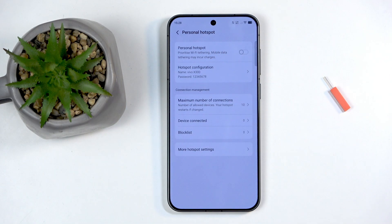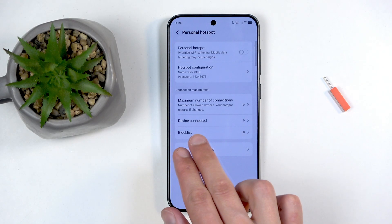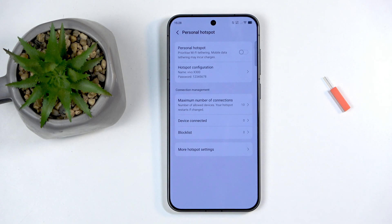When devices are connected, they will show up in the connected devices list. There's also a blacklist feature where you can block specific devices from connecting — so if someone guesses your password, you can remove their permission to connect even if they still know the password.